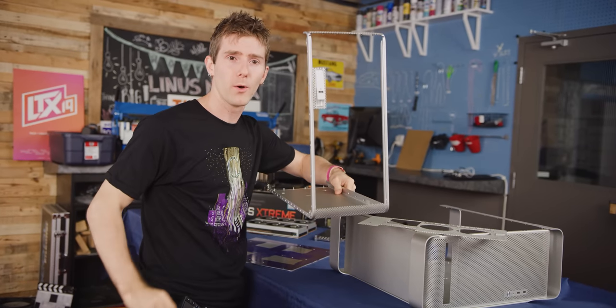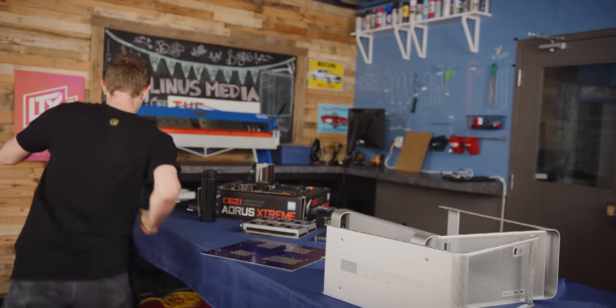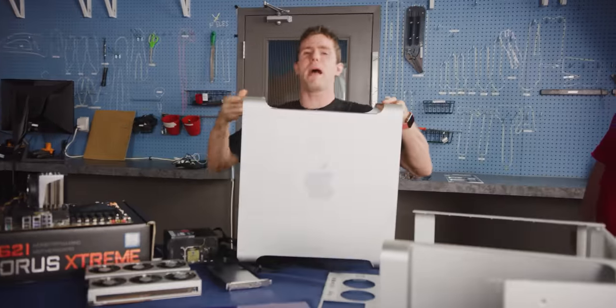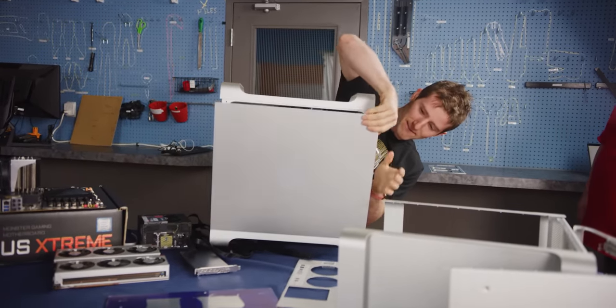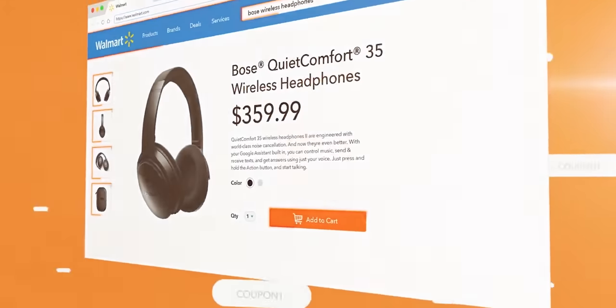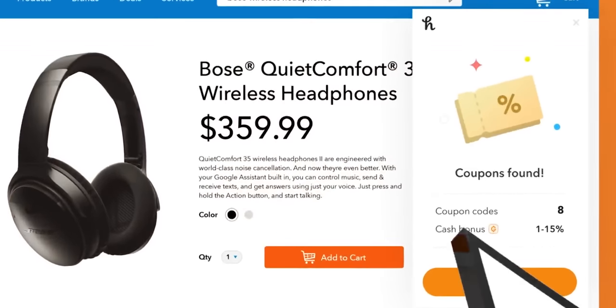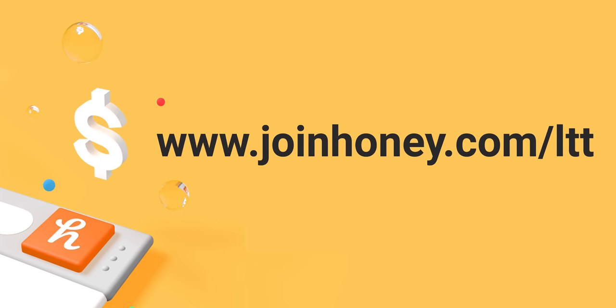Before we do that though, we're going to show you how we got to this point by taking apart this Power Mac G5. Today's video is brought to you by Honey, the free web browser extension that will find you the best promo codes on many shopping websites like Amazon, eBay, and more. Show your appreciation for them having the stones to sponsor Hackintosh content by getting Honey today at joinhoney.com/LTT.